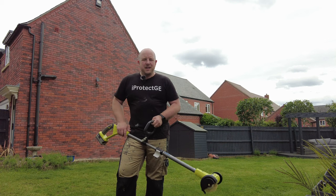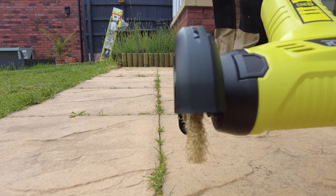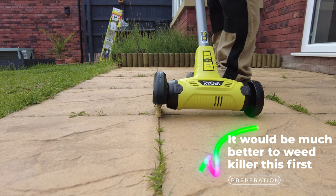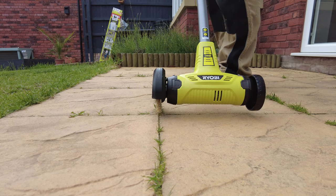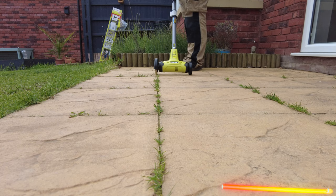Let's get onto the patio and see how well this works. So this is a nasty bit of the patio — you can see there's a nice grass line that runs all the way down here. Hopefully we're just going to line it up, turn it on, and see how we go. We'll start down the end here and I'll work my way up. I hope it doesn't damage the patio either.